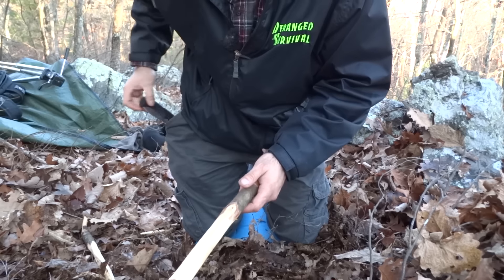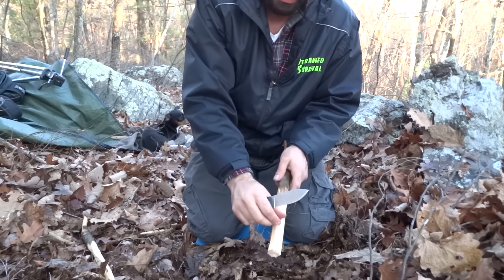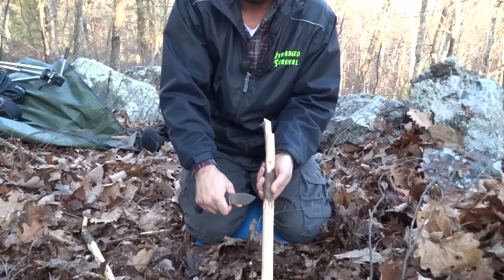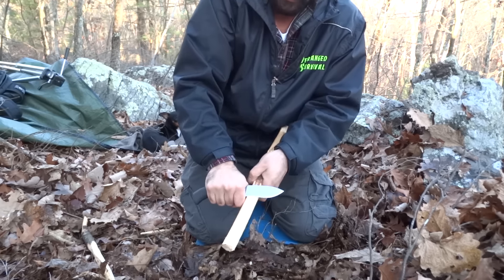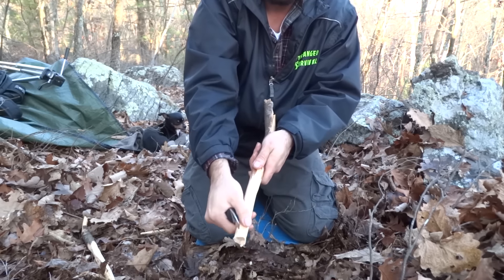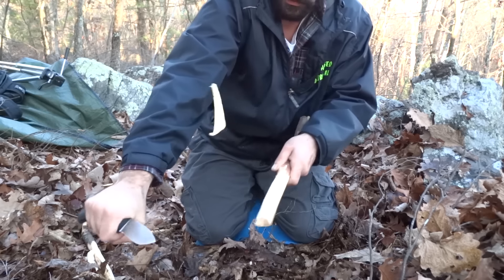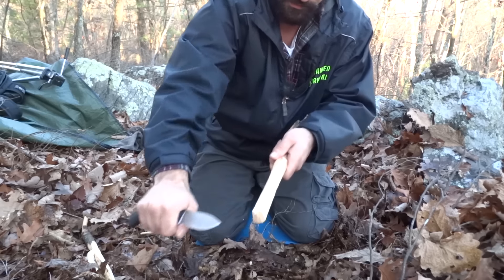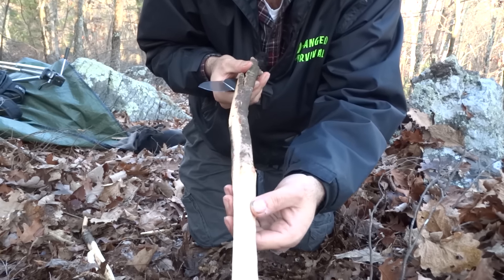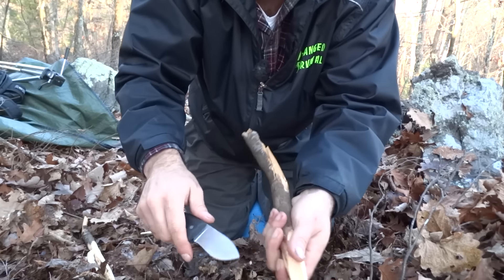Now what I'm going to do is use my EDC — my everyday carry — it's a Gerber Gator foldable pocket knife. I'm going to shave down this bark so it's square as opposed to round like it is right now. I'm going to do thick scrapes, turn it and shave down each side. It's not perfect, but as you can see now it's square as opposed to round. The reason I'm doing that is now with feather sticking I can cut the spine and it's going to curl a lot better as opposed to it being round.